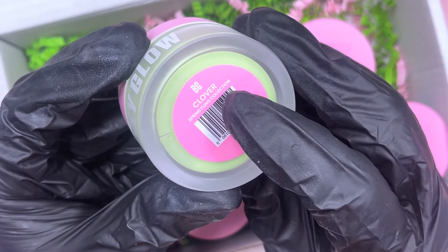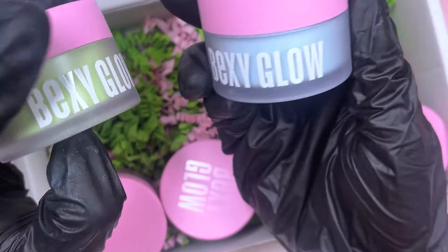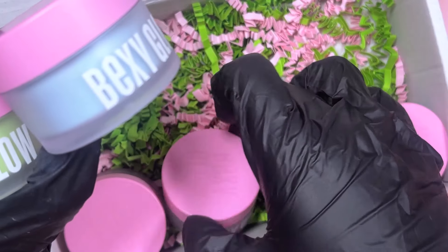This one's from the Spring Fling collection — it's called Clover, so as you can see it's a green. I'm literally kicking myself because I really wanted the yellow and I noticed I didn't get it, so that's a shame.